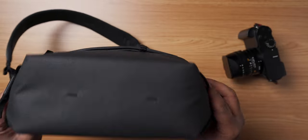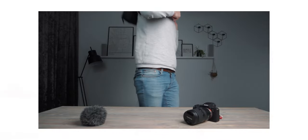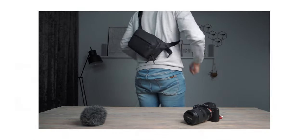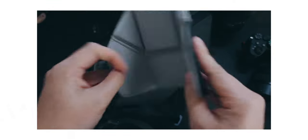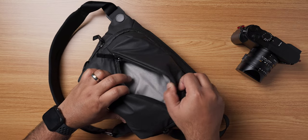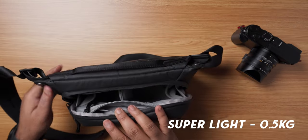The Peak Design Sling bag also looks pretty urban and sleek. It's a sling bag, so carrying it around does not create unnecessary stress on your shoulders. It also has a lot of compartments and pockets so you can easily store all your gear. What I also love about this bag is its layout, and when empty, the bag weighs only around 0.5 kg, making it very, very light.